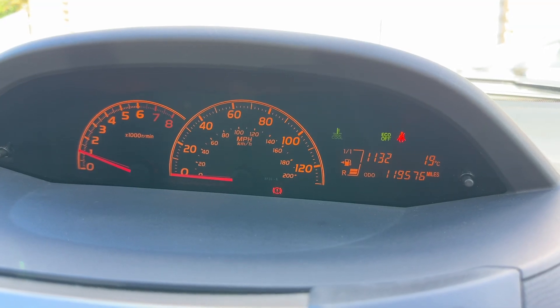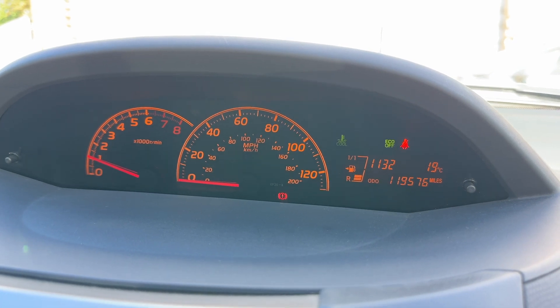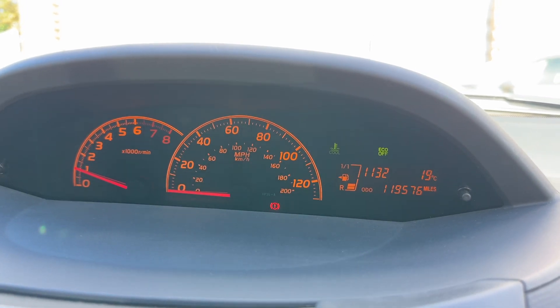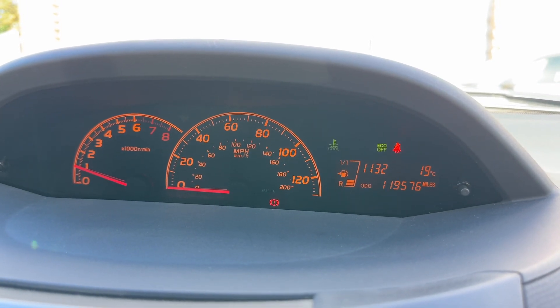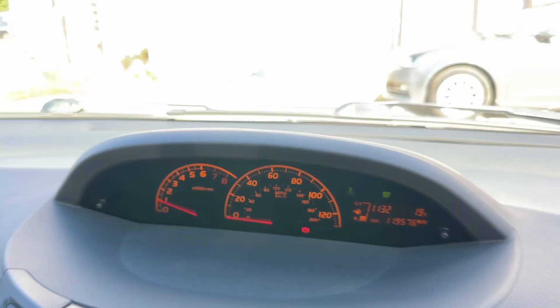Now that we're inside the car, we're going to start with the dials on the left hand side. First of all we have the rev counter, the speedometer in the middle, and over on the right hand side the fuel gauge and the total mileage for the car which reads 119,576.